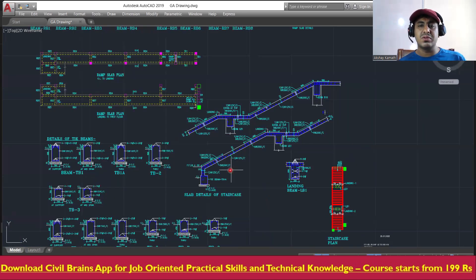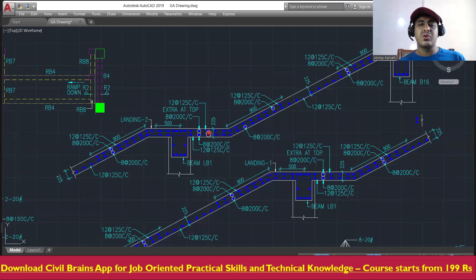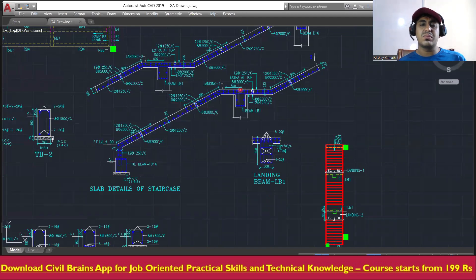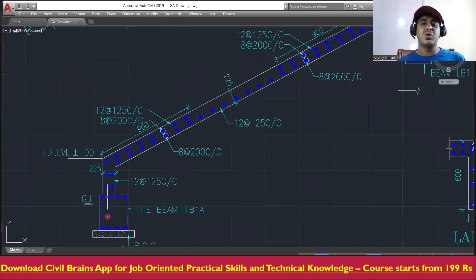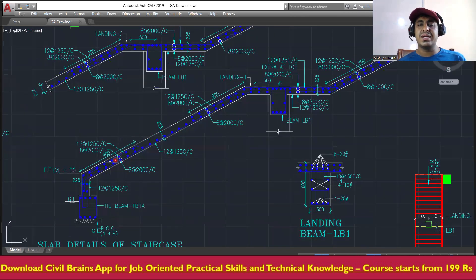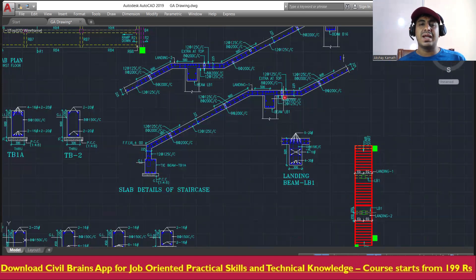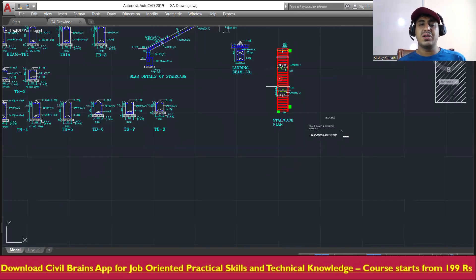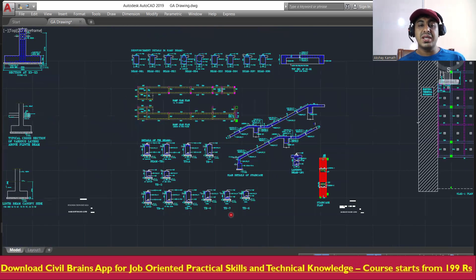This is the staircase detail. The first flight comes and stops at the landing level; from there the second flight begins and lands at the next level. From the tie beam, the staircase reinforcement will start, bend, and extend. Since it's a large staircase, two landings are provided — one here and another further along.